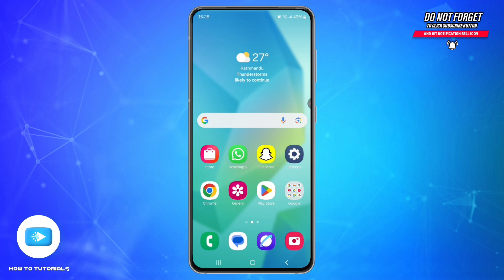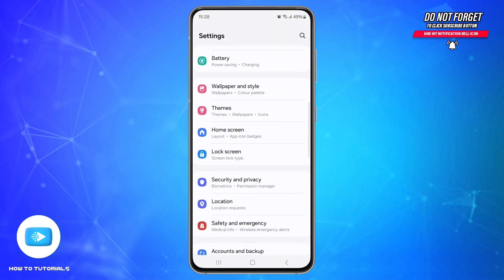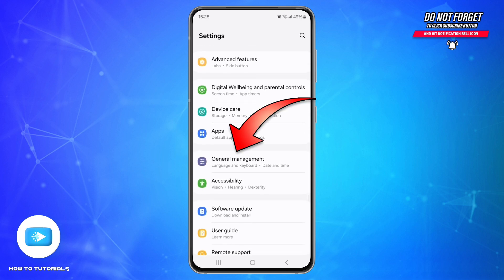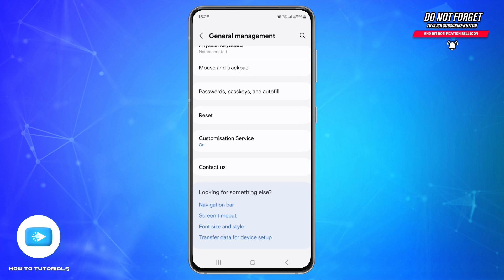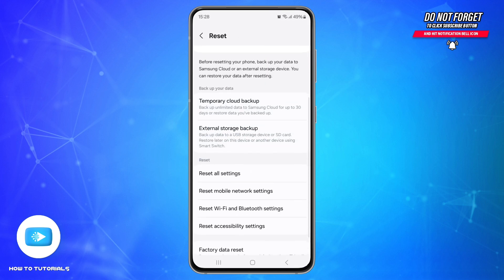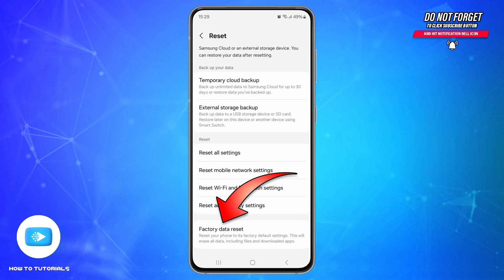For the factory reset, go to Settings, scroll down and find the option called General Management and tap on it. Scroll down and tap on Reset, then scroll down to the end and go to Factory Data Reset. And that's how you can fix your fingerprint sensor issues on your Samsung Galaxy A16 5G.